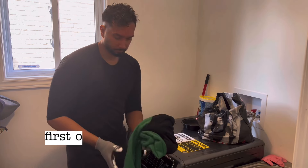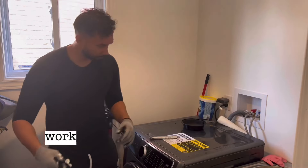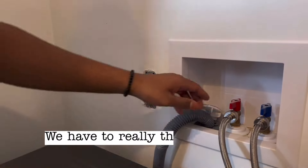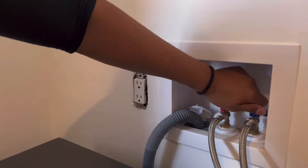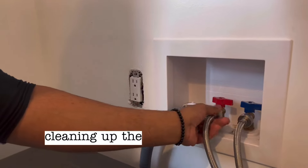Hi everyone, this video will be the first of three. We saved this laundry room pretty much for last because everything works in here. For the aesthetics and functionality, we have to really think this one through to get the most out of this little space. I start off by cleaning up the space that I'll be working on.